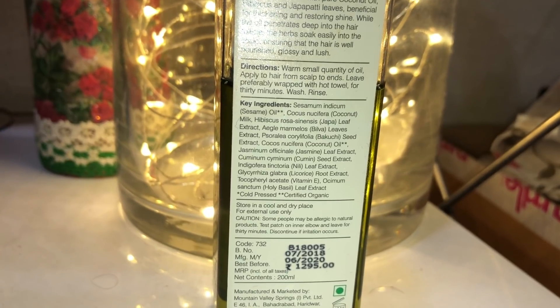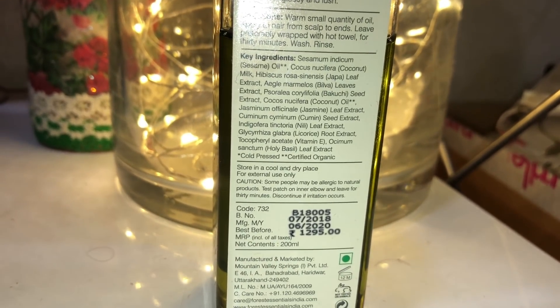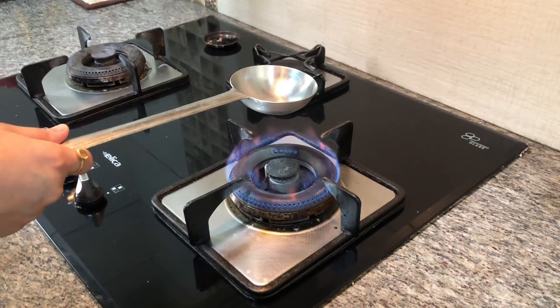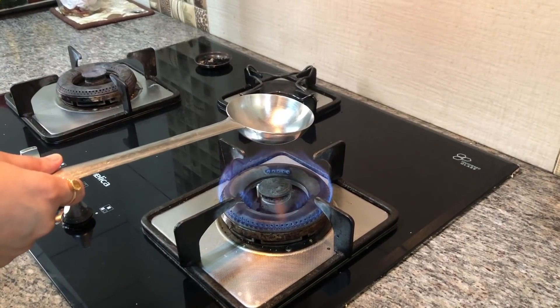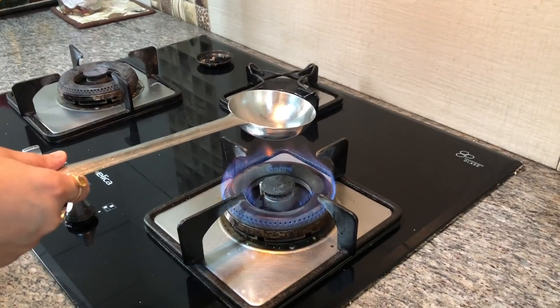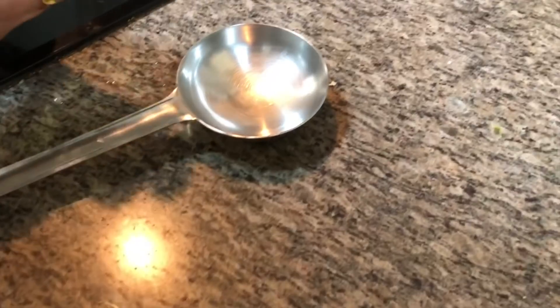I like to heat the oil before applying it on my scalp. I take a big spoon and heat it for about 10 seconds, then pour the oil in so it gets heated up. I don't want it too hot — I want it warm so it does not burn my scalp.